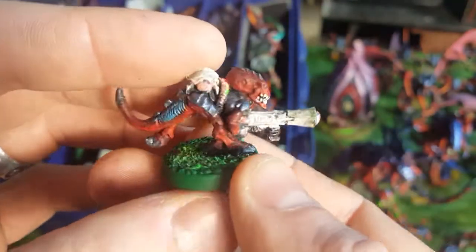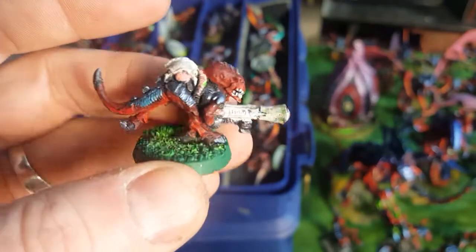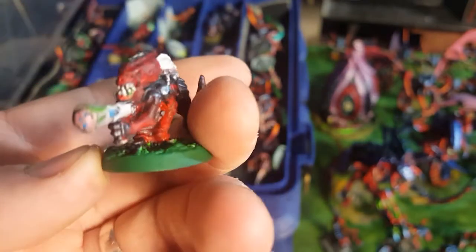Here's a Termagant that has a weapon they don't do anymore - this is a Strangleweb cannon, or just Strangleweb gun. Kind of interesting.